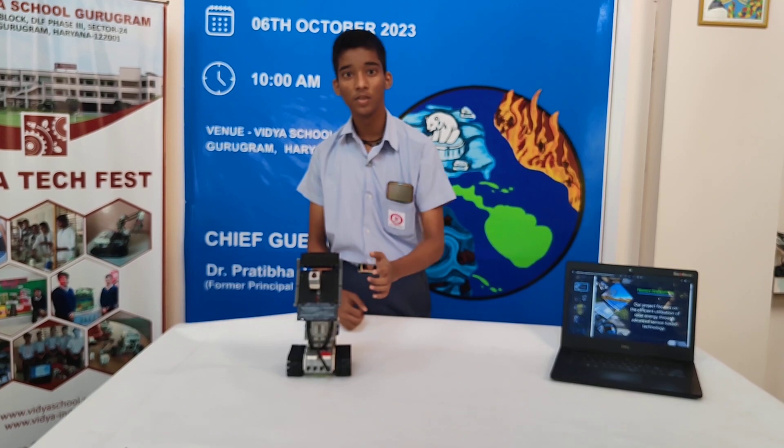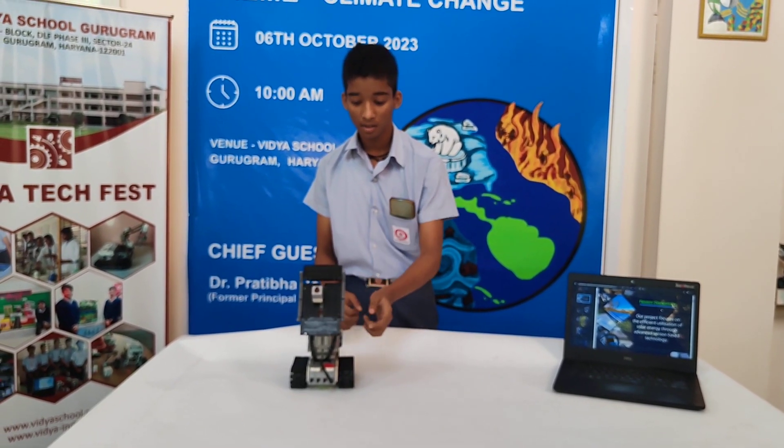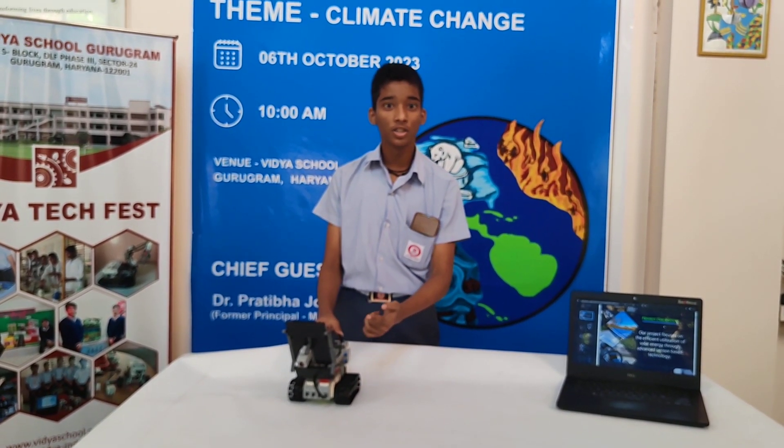This is the light sensor, which will determine the function of the solar panel. And this is the solar panel component. This is the brick which will control the functioning of this robot.